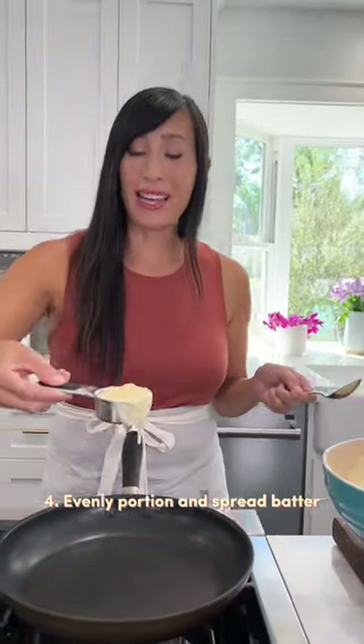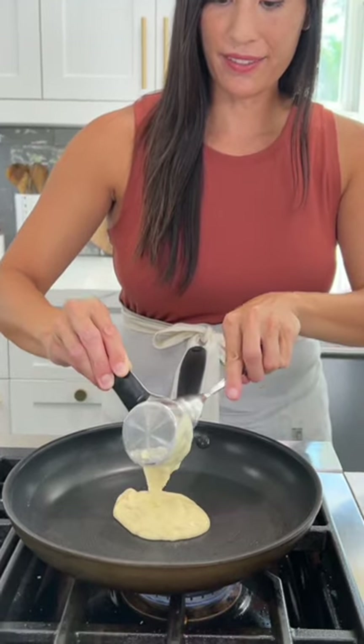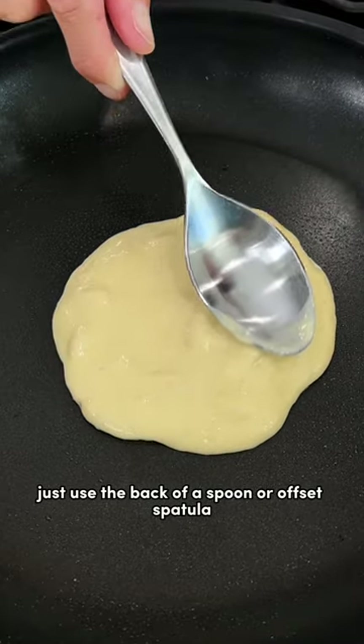To evenly portion out the pancakes, use a measuring cup. I use a quarter cup for my pancakes. The batter is thick, so to create a perfect circle, just use the back of the spoon or offset spatula.